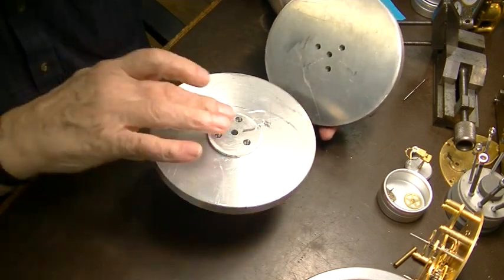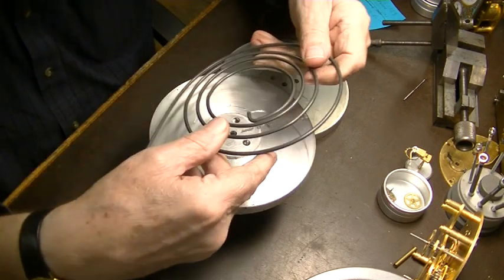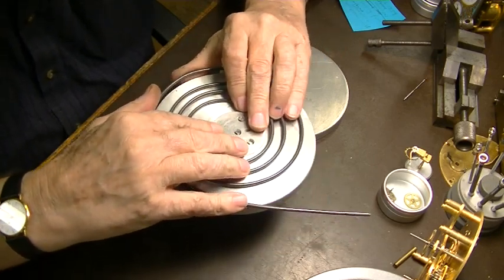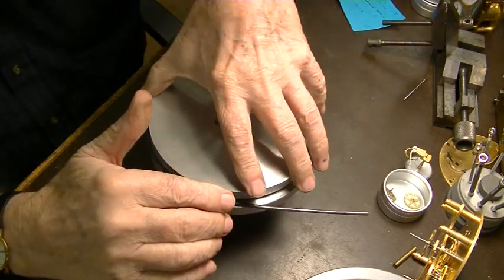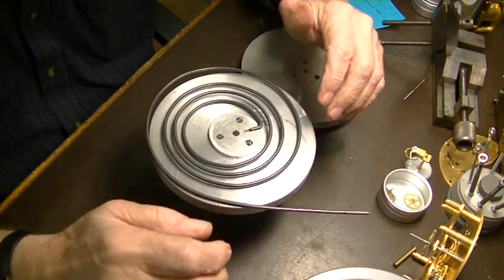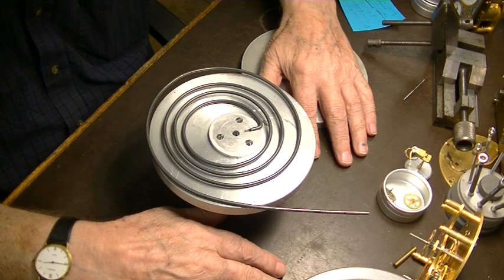That's all there is to it. This piece goes right there, and before you start, you bend the end over right here, and that goes in that little groove like that. Then this goes on the top like that, so you've got that wire sticking out here. That's the inner end of the wire. It's the only way you can get it to work — you have to have something to hold the inner end to make it work properly.